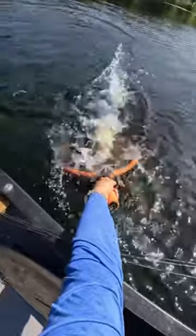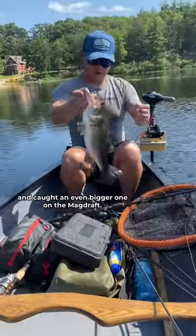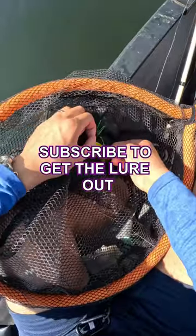Keep his head down! Drop your rod tip. Albert could not let my fish go unanswered and caught an even bigger one on the mag draft. Now I can finally get my lure out of that net.